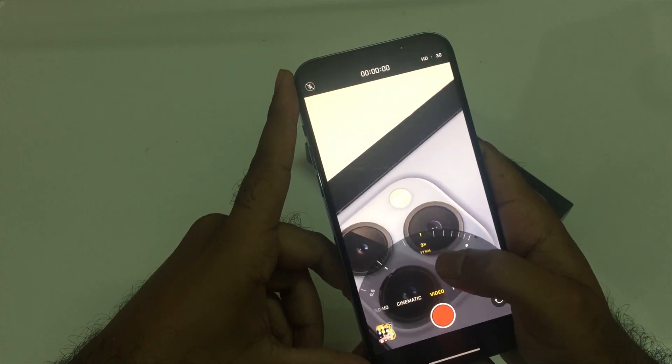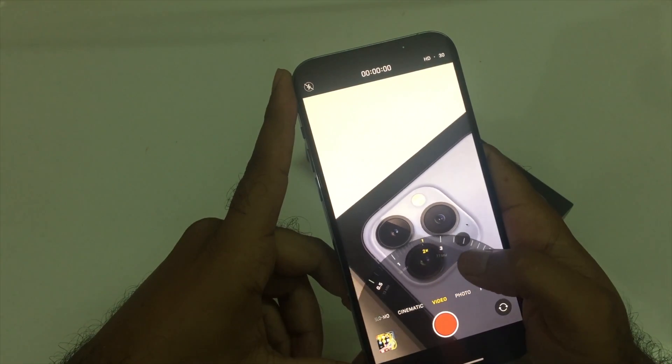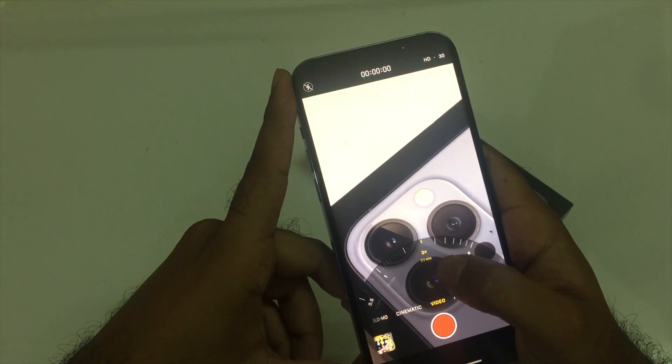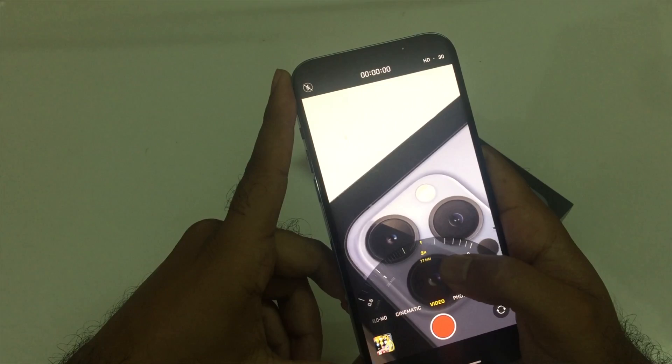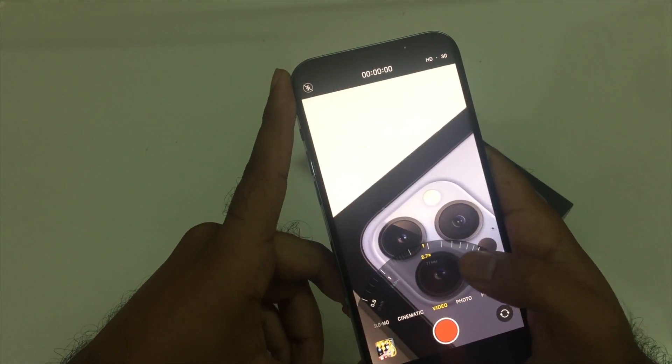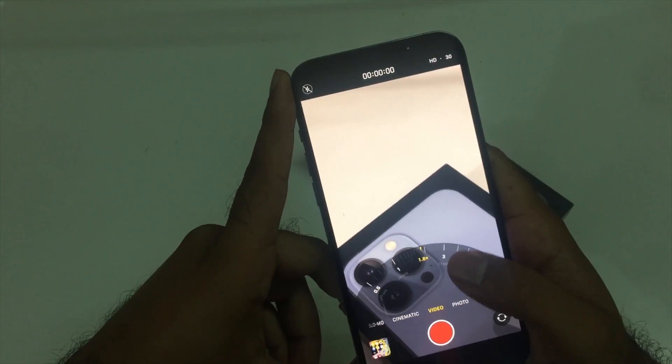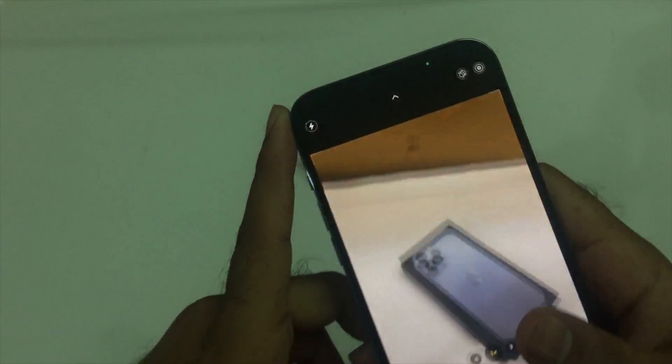This jerk is also present when we cross the 3x zoom, which the telephoto camera lens will utilize. Here you can see it's going to be a little bit jerky. You will not be noticing this unless you have the device itself.